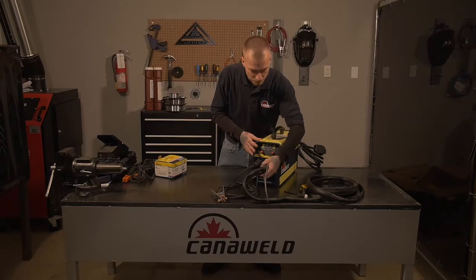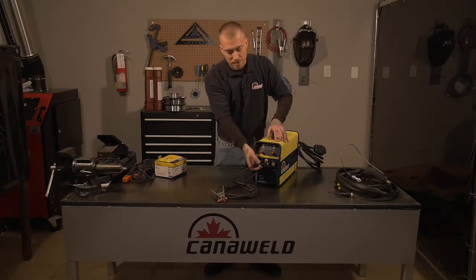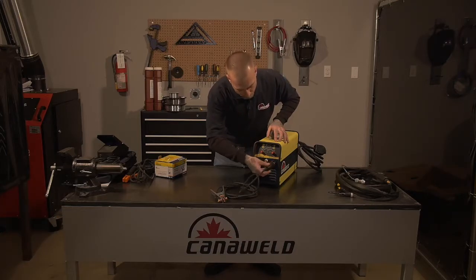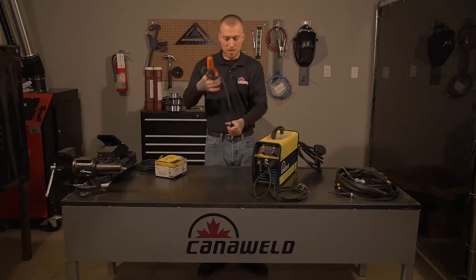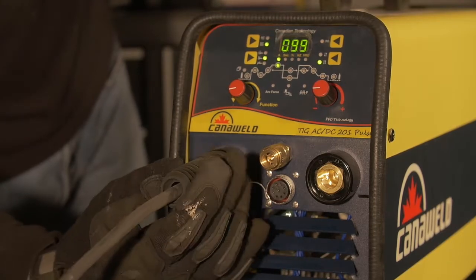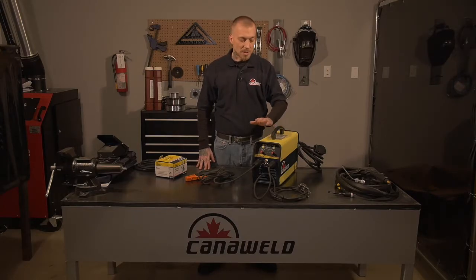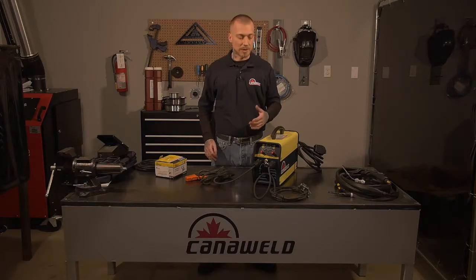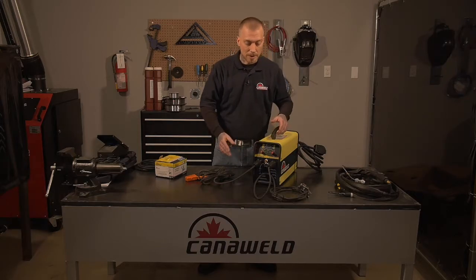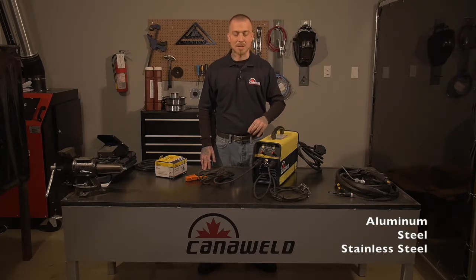Next, we'll set up for arc welding. We're going to disconnect our TIG torch, slide our ground over, and plug in our stick holder. It's really nice to be able to do this in just a matter of minutes. You might not always want to bring around a tank of compressed gas, so it's nice that with a machine like this — with the AC-DC — you can weld steel, aluminum, and do pulse welding. And if you're in a pinch out on the farm or you don't have any compressed gas left, it's just a quick switchover and you're ready to go for stick welding. It offers a lot of flexibility and versatility, allowing you to work on thick, thin, aluminum, steel, stainless steel, and anything else you can stick weld.